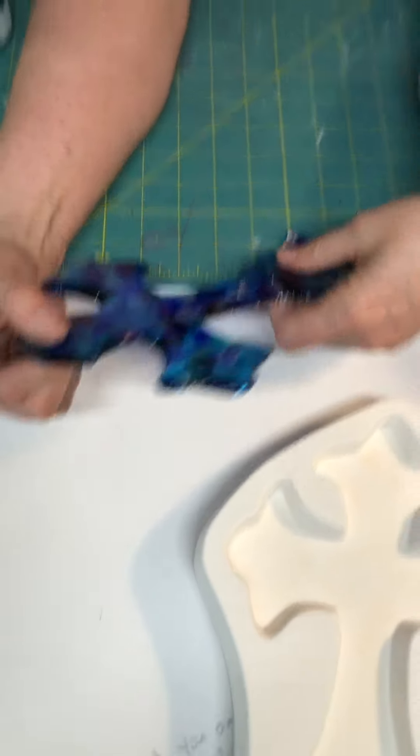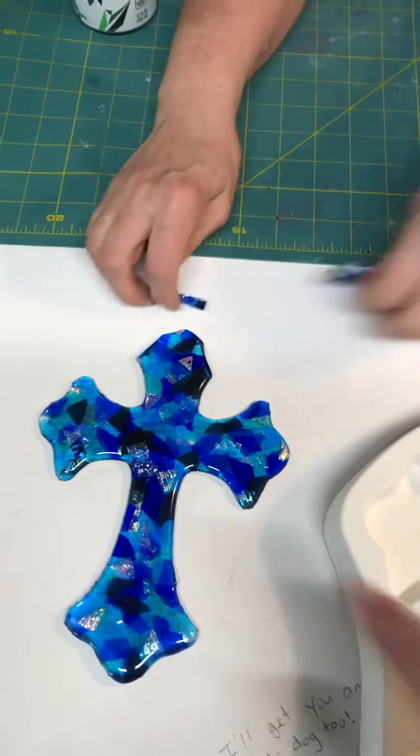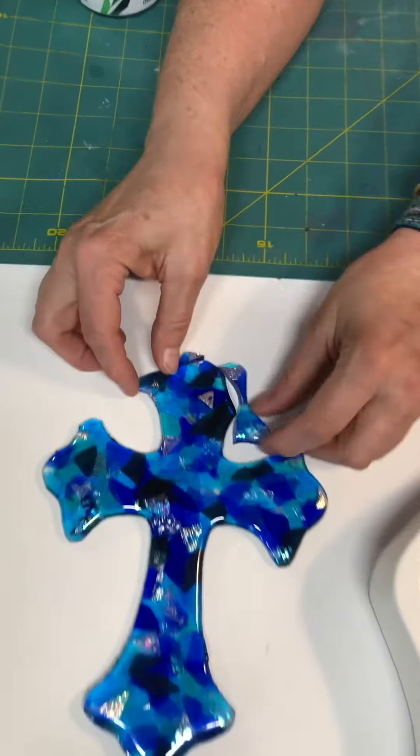And get it back to you. What do you think? Let us know. Did you tell her about this not fusing to itself?